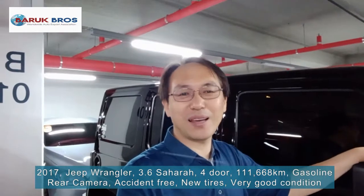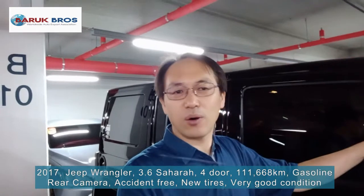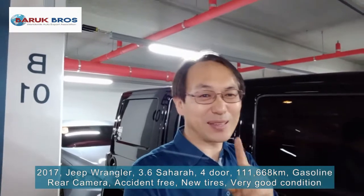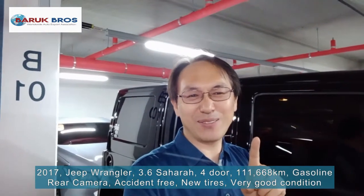The engine — I checked it. All best condition. No doubt, no worry to buy this one. I hope you can get this one. I hope to see you very soon. Thank you! Bye — I'll be back with another car review. Thank you!